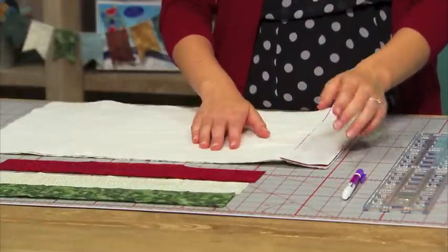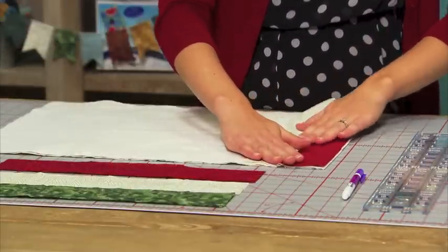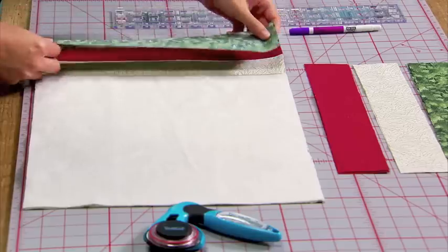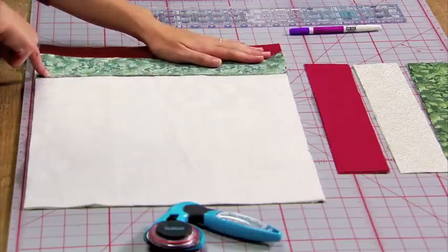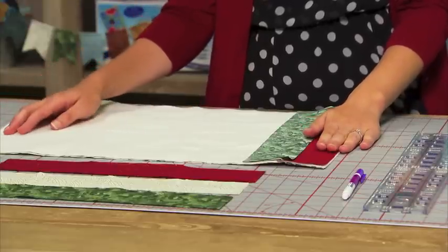Once you're done sewing, you're going to want to finger press those pieces so that they lay nice and flat. Then grab your third strip and lay it right on that second one you just pressed open. In the same manner, sew the strip, press it open, and keep adding until you've filled your placemat up.